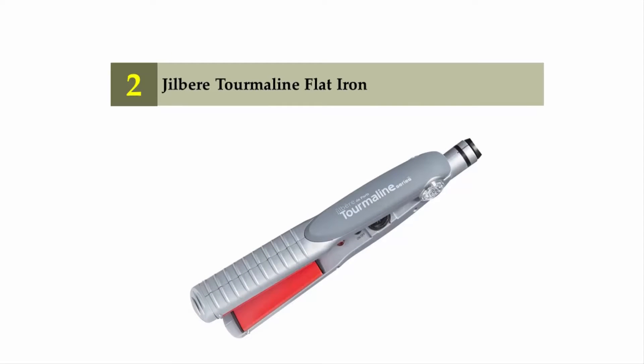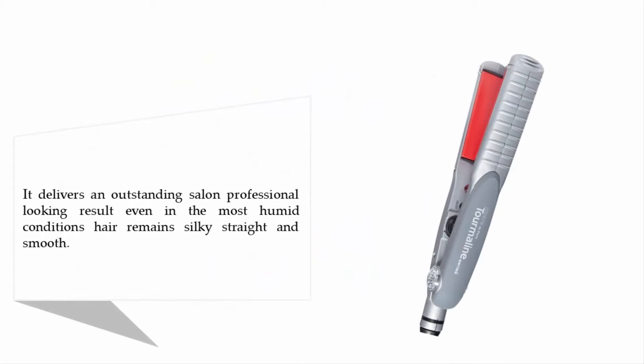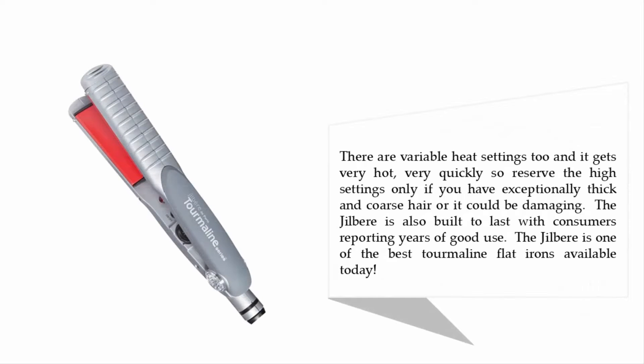Nearing the top of our list at number two: the Gilbert Tourmaline Flat Iron. It delivers an outstanding, salon-professional-looking result even in the most humid conditions — hair remains silky, straight, and smooth. There are variable heat settings, and it gets very hot very quickly, so reserve the high settings only for exceptionally thick and coarse hair, or it could be damaging. The Gilbert is also built to last, with consumers reporting years of good use, making it one of the best tourmaline flat irons available today.